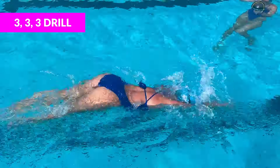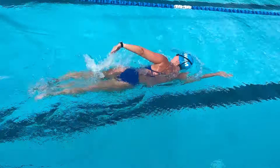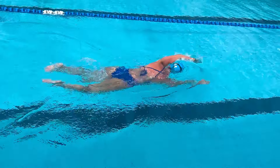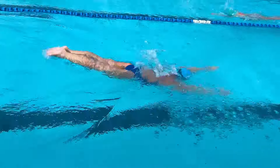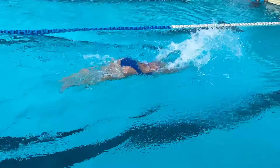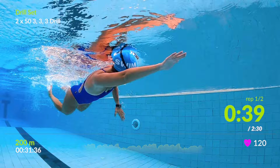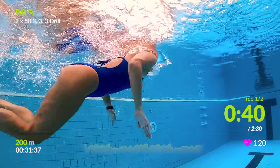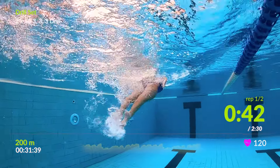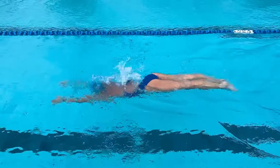The 3-3-3 drill is a more advanced version of the one-arm butterfly drill. You'll take three strokes with your right arm, three strokes with your left arm, and then three full strokes. Instead of just using one side, you'll have to balance your stroke with each arm, then put it all together and keep your rhythm going into the full stroke. In general, this is a great way to train butterfly without swimming the full stroke for a long time.